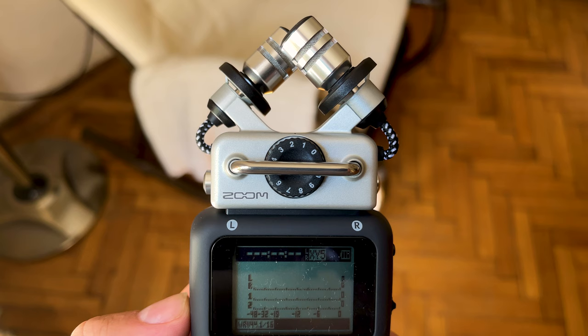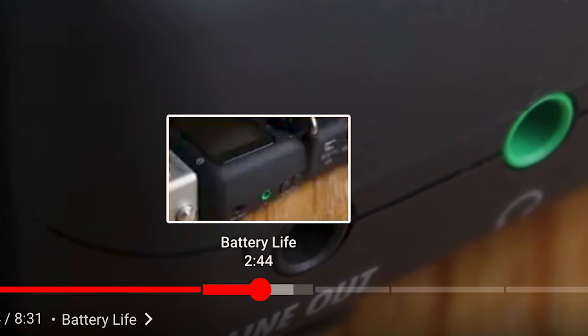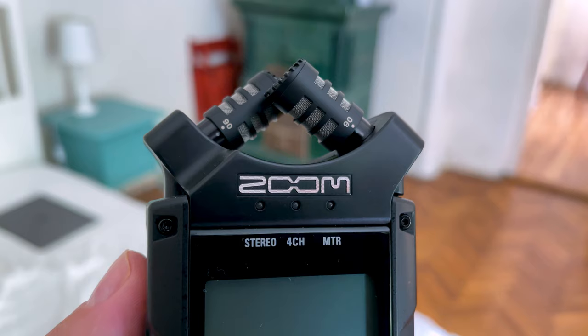In this video, I'll not only go over what this handheld recording device can do and who should buy it, but I've included new information based on commonly asked questions from you, the community. I've also included chapters in the video so you can skip around to the parts that interest you the most.